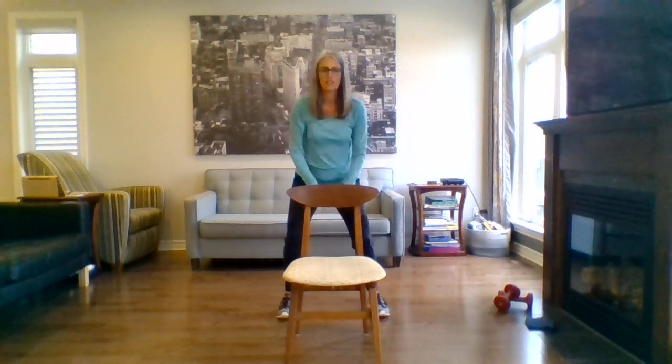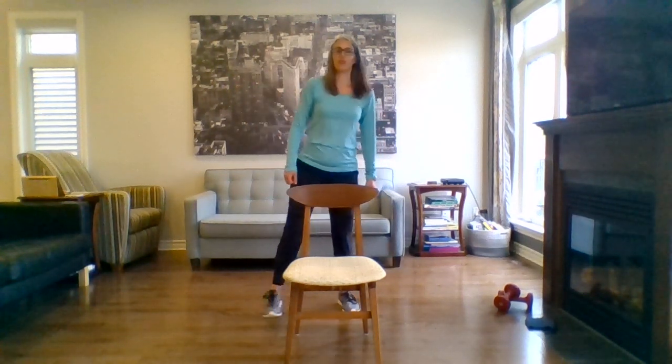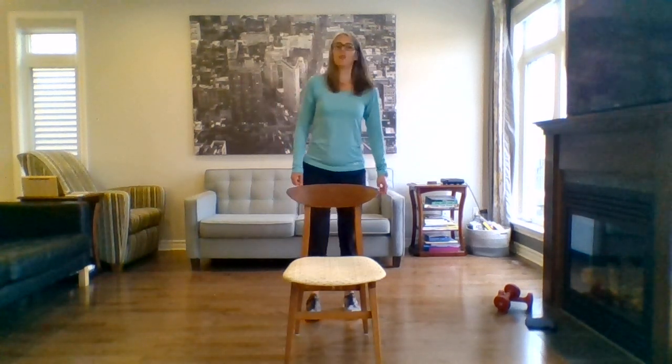Three, two, last one. Straighten those legs up, shake them out. That's a good strength one for the legs. Okay, we're going to do step touch next.